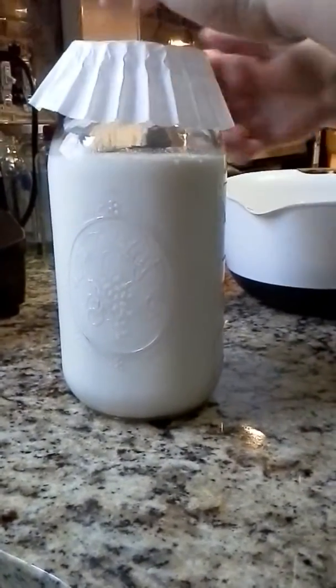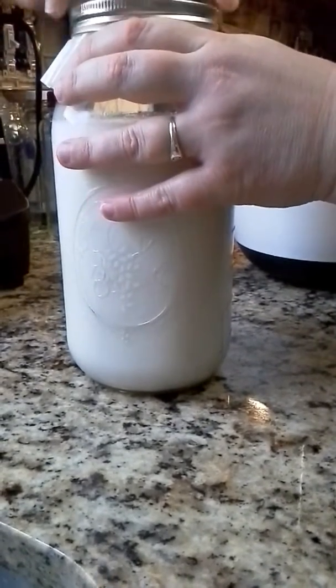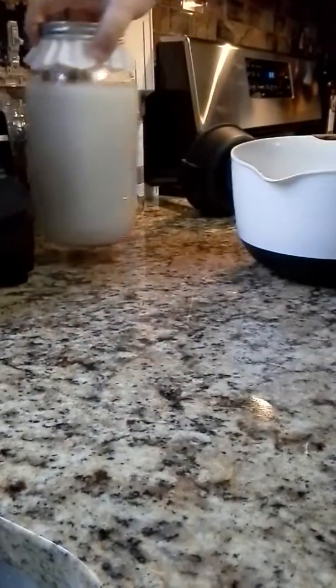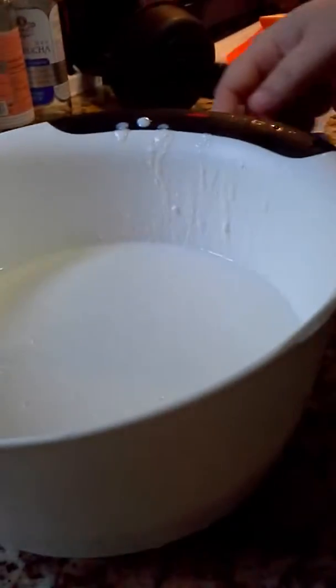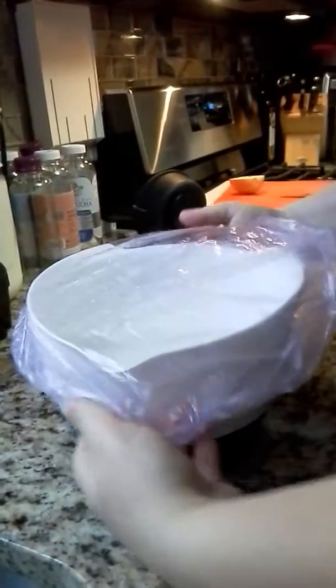Next, I get a coffee filter — my friend Teresa's tip — and you can either put the canning lid back on or use a rubber band to secure it. Then I just put mine next to my Vitamix. What's left is all the kefir — that's quite a bit, about six cups. Then I put a cover on — these are shower caps I get from the dollar store — and we put it in the fridge.